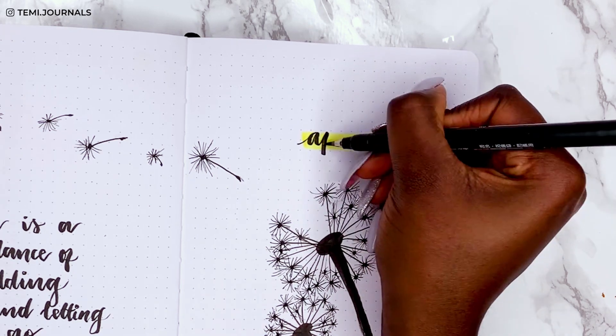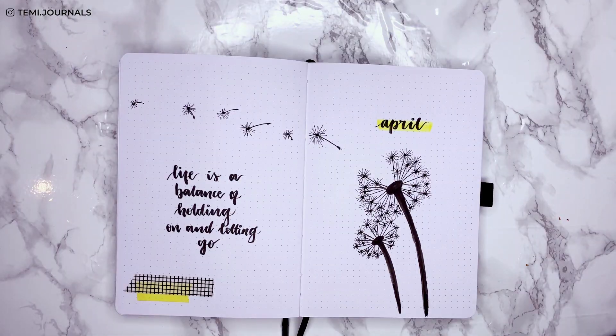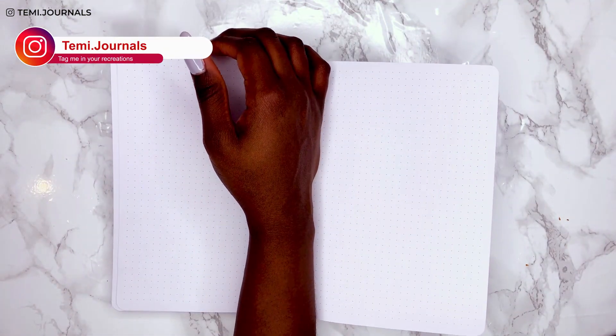If you're recreating this theme, use whichever accent color you want. I would love to see your recreations, so please share them with me on Instagram at temi.journals.